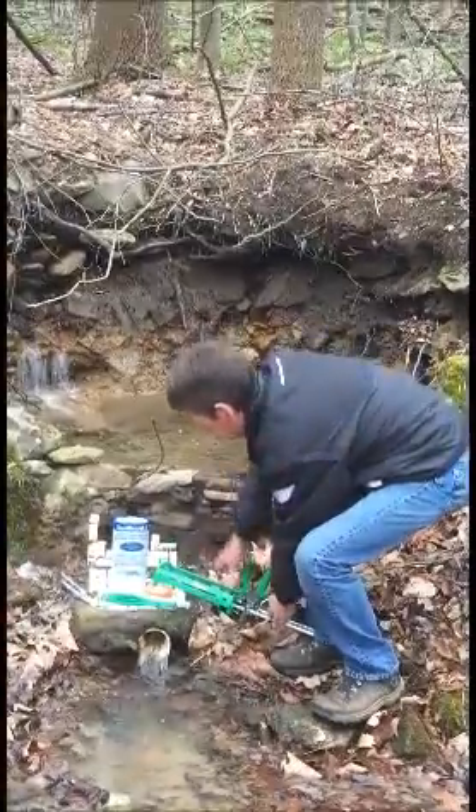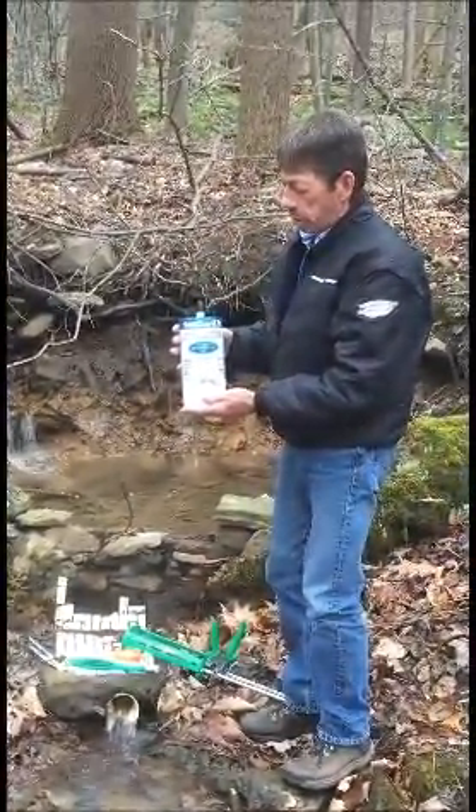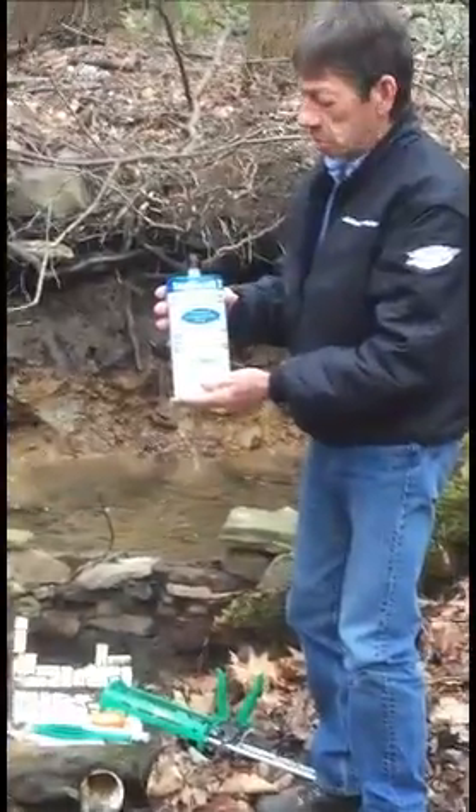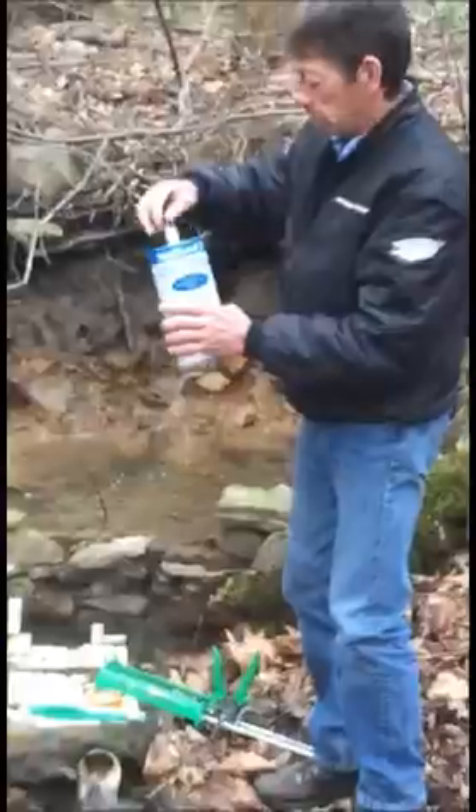This is our Silgard II. It's a dual component urethane. It reacts in one to three seconds, and it's a 20 to one expansion. You remove the nut.